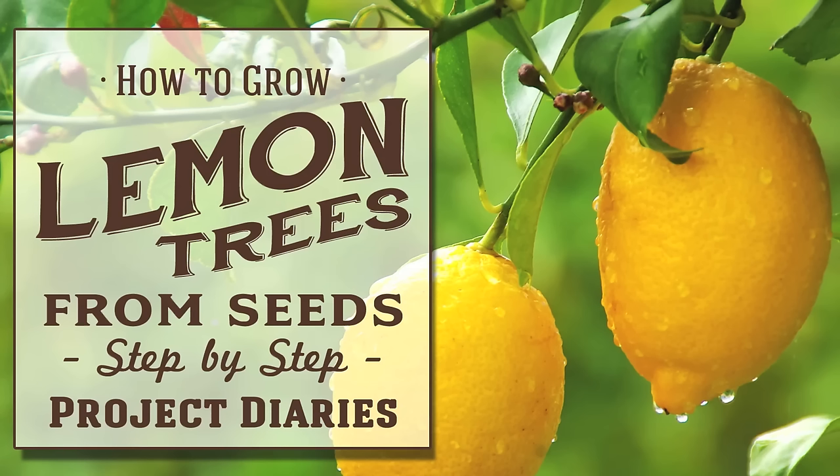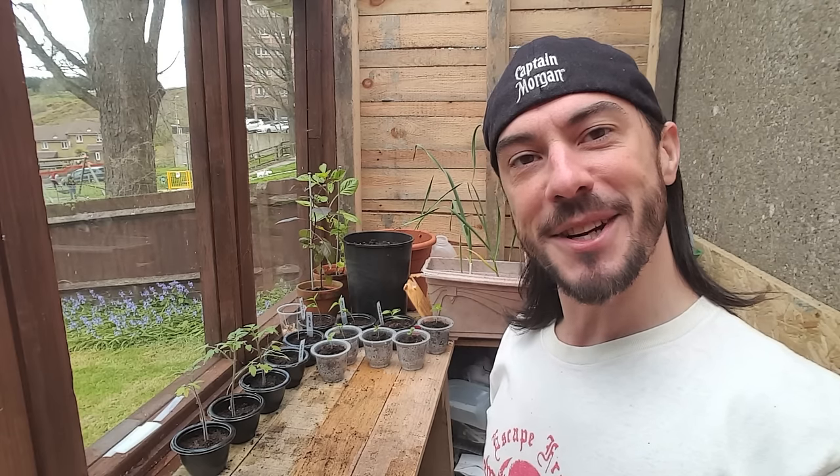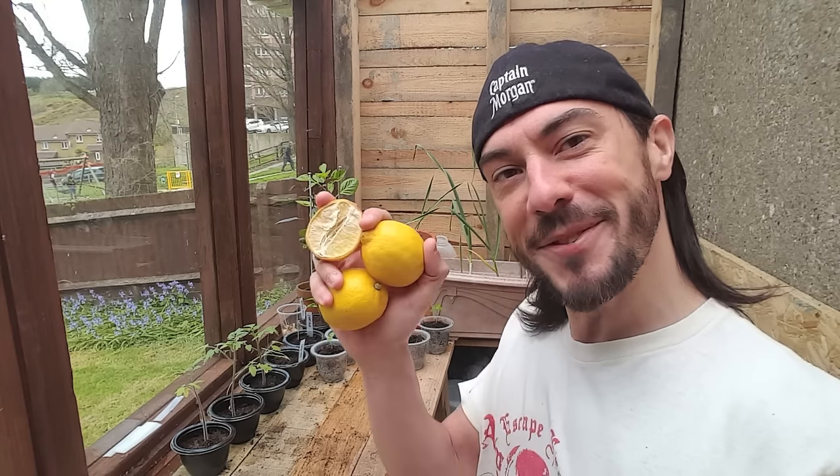Today's Project Diary is a step-by-step guide on how to grow lemon trees from seeds. Hi and welcome to Project Diaries. Today I'm going to teach you how to grow lemon trees from leftover lemons.